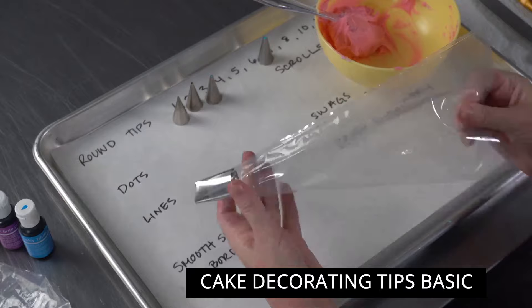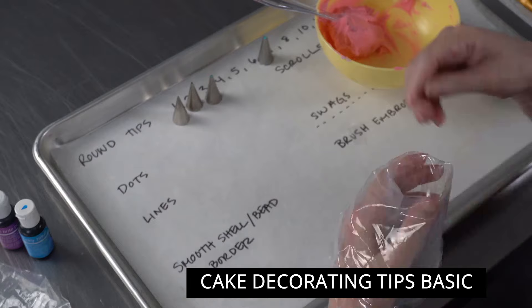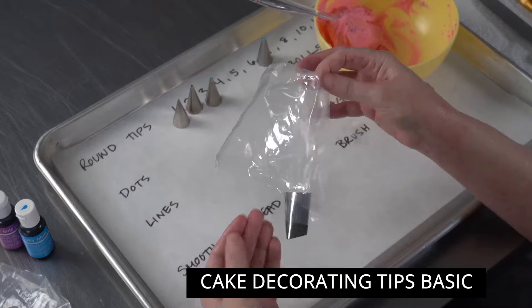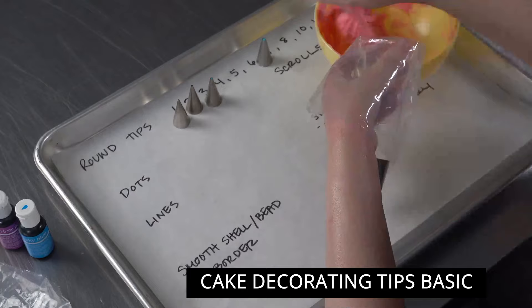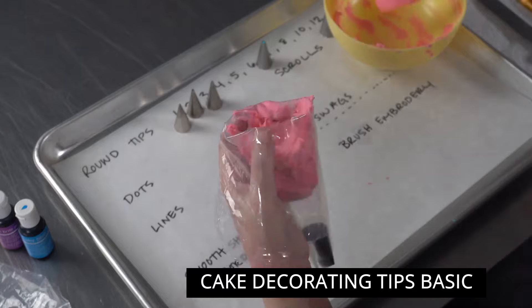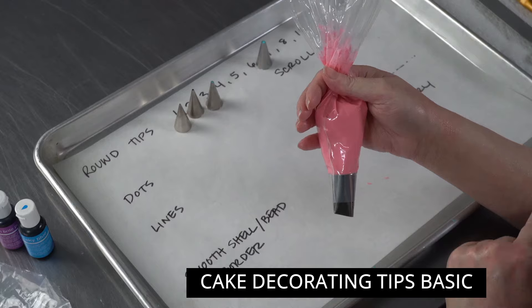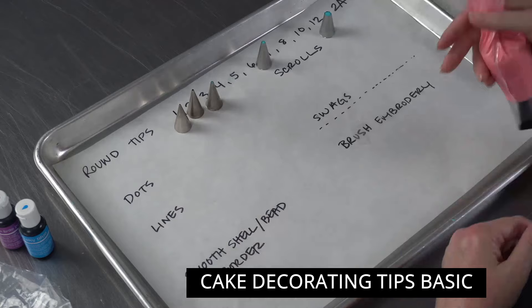I have some pink buttercream made with Chef Master liquid gel deep pink — just a couple drops gives a nice bright color. I fold the bag over halfway and slide my hand into the fold so I can manipulate the bag with my fingers. This makes loading easy, and when you flip the top portion back up you can see it's free of frosting, giving a clean area so no color flakes onto your projects.